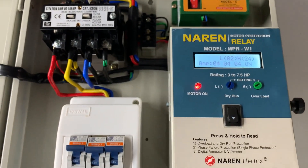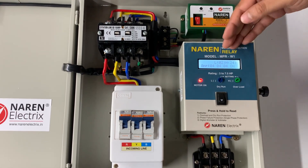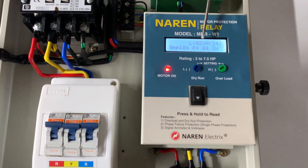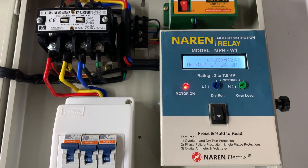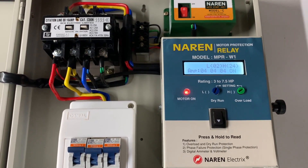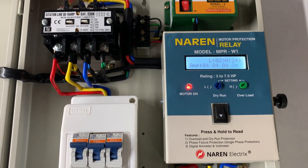These are straightforward settings that only need to be done the first time you run the motor — after that, no further adjustment is needed. The controller always checks the current drawn by the motor against the set low and high current values. If the current goes below the set L value, the warning light blinks for 8 seconds and then the motor turns off, indicating a dry run error. If the motor gets jammed and draws more current than the set H value, the controller turns off the motor in 12 seconds, stating the reason.